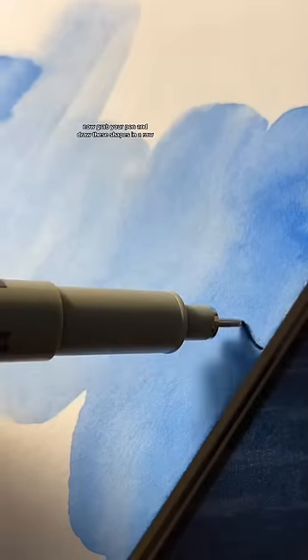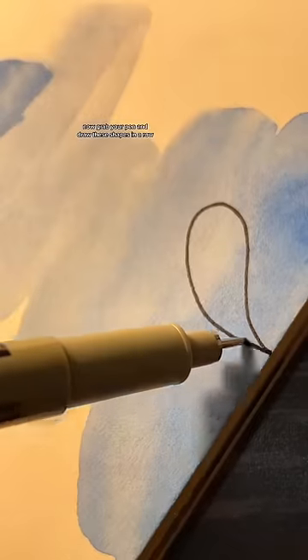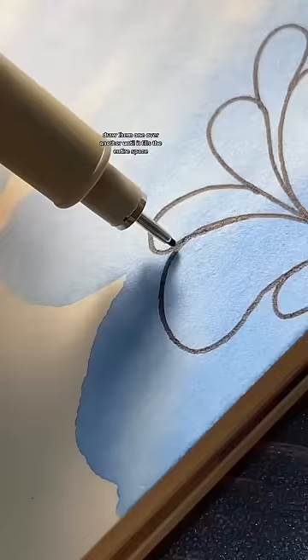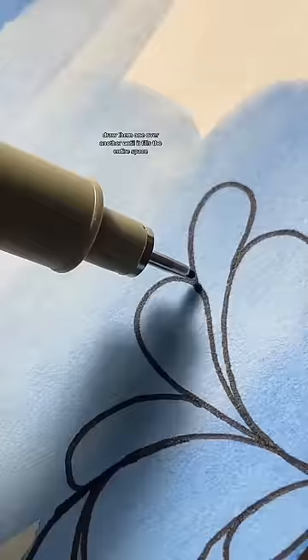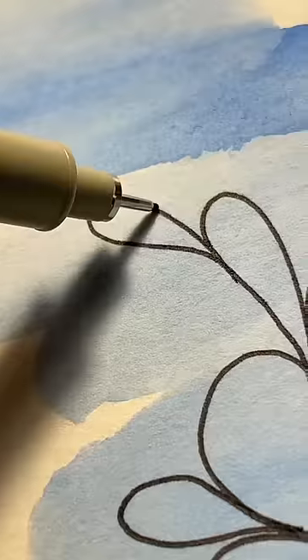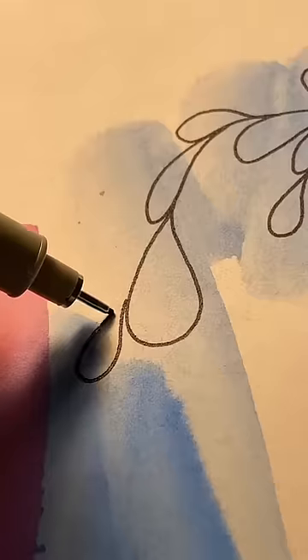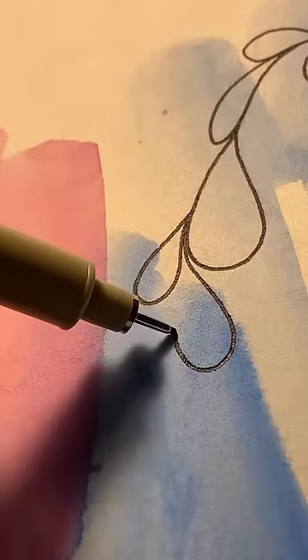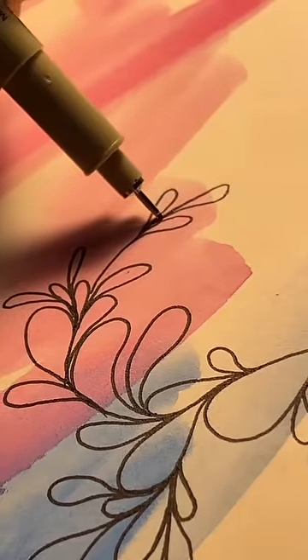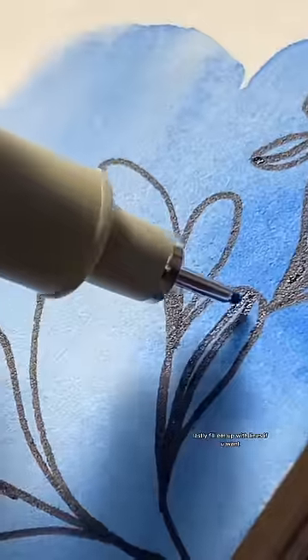Now grab your pen and draw these shapes in a row. Draw them one over another until it fills the entire space. Lastly, fill them up with lines if you want.